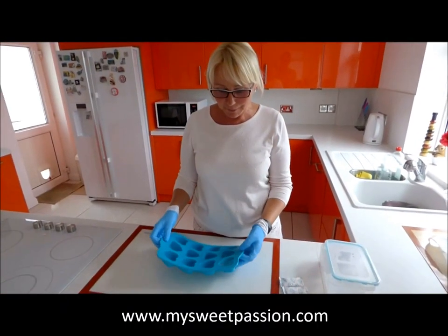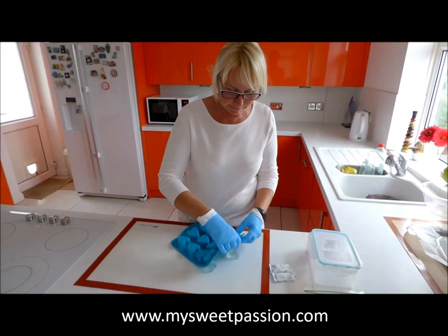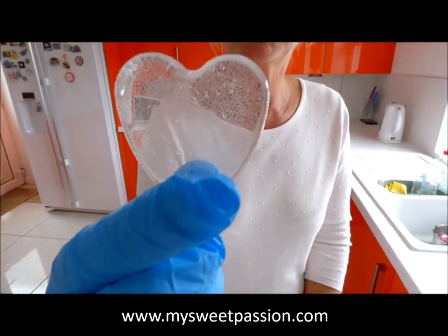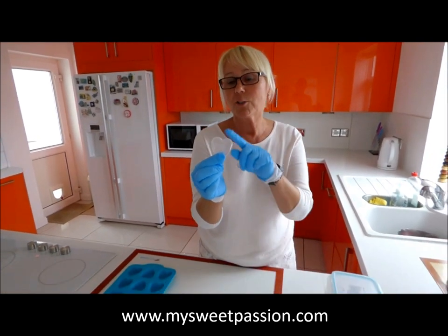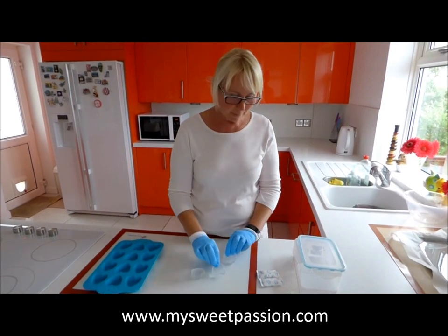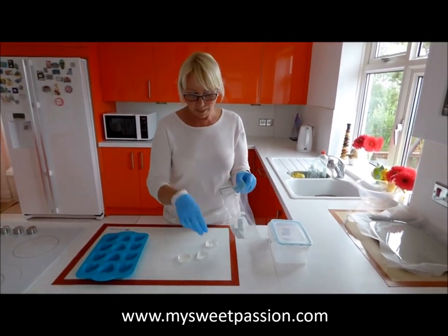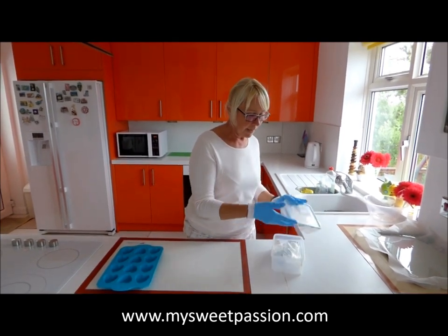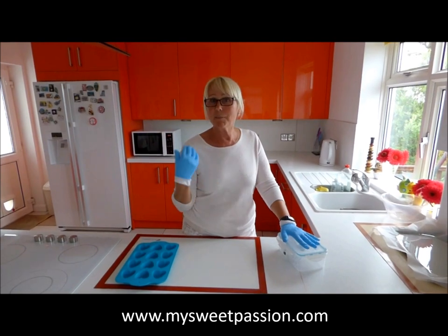Ten minutes later the isomalt is set — it's still a little bit warm but fine. We pop it out of the molds; it's quite easy. Look at how clear it is — it's still full of bubbles but there's no yellow, no other colors, extremely clear. When we get rid of the bubbles it will actually be like glass — I'll show you in another video how to remove the bubbles. For storage, I buy silica gel packets, pop a couple into an airtight bag with the isomalt, close it, and then store in an airtight container. This will keep 12 months or longer — just reheat in the microwave and work with it straight away.